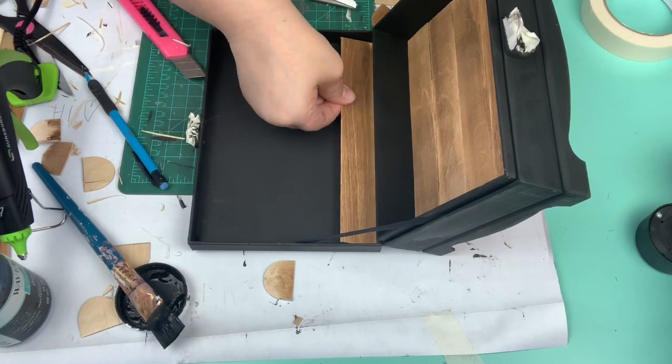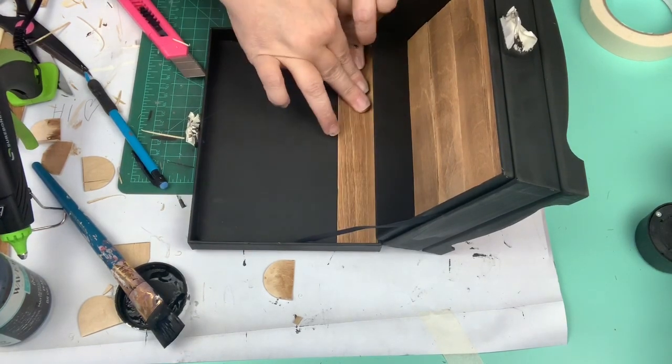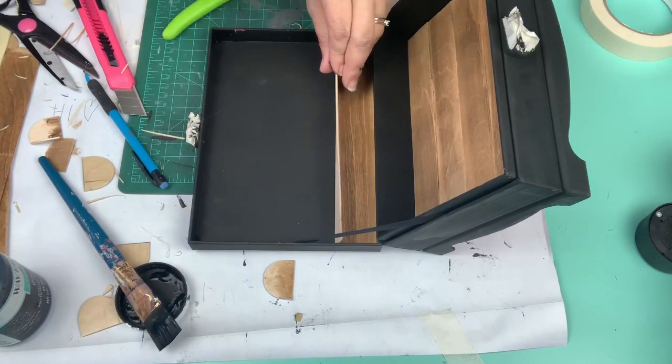Then I was ready to move on to the top and I do the same exact thing for the top of the box.